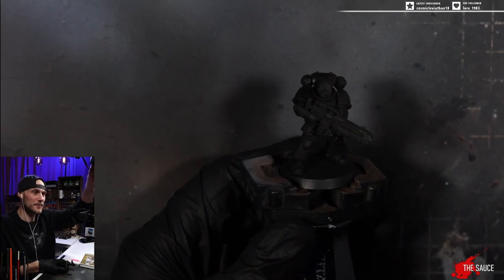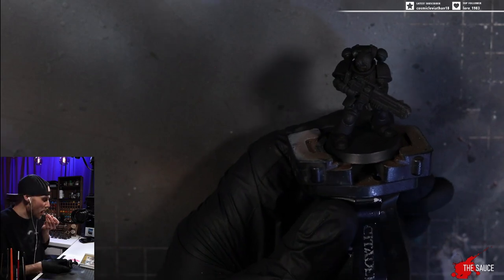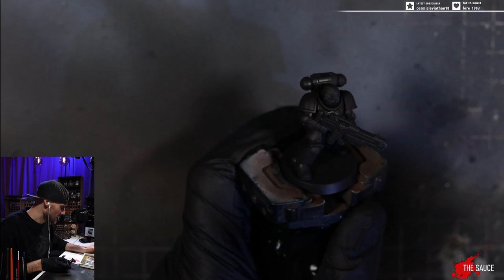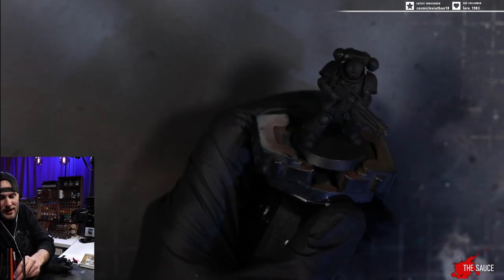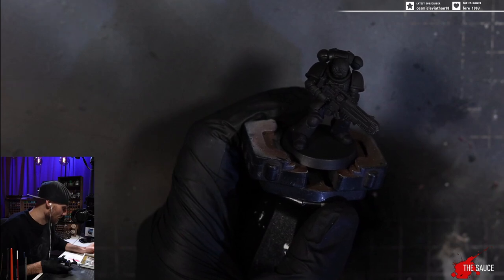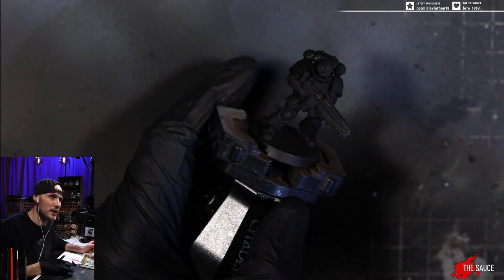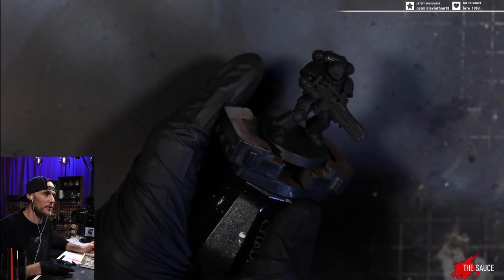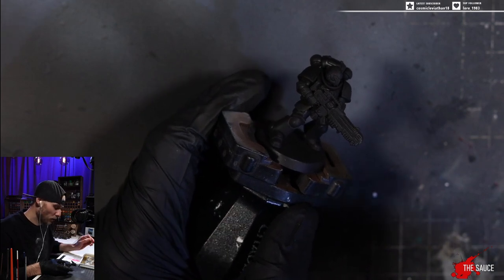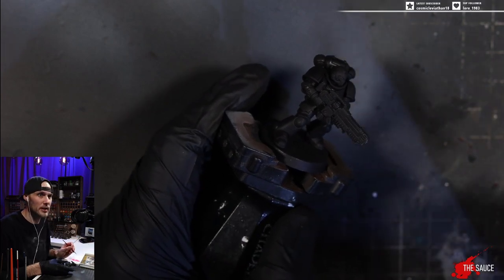Here's our primed model. We don't need colors for this. We want to use white ink. White ink is the key for OSL, for your object source lighting. When we're talking about plasma specifically on Hellblasters, the plasma coils are the source of our glow. I like to paint my coils so that the insides are hotter than the outside, which is why plasma is so good with ink.